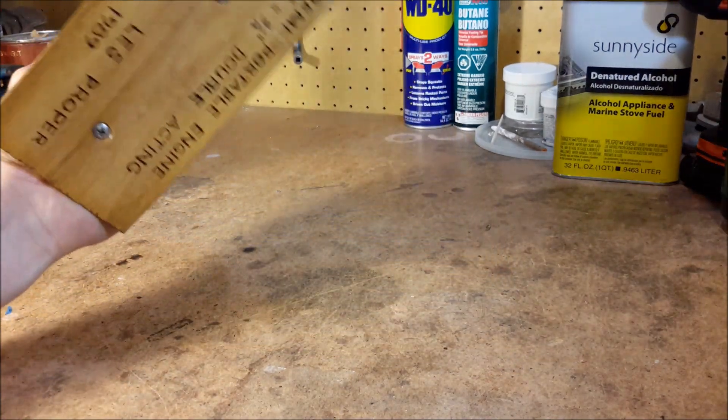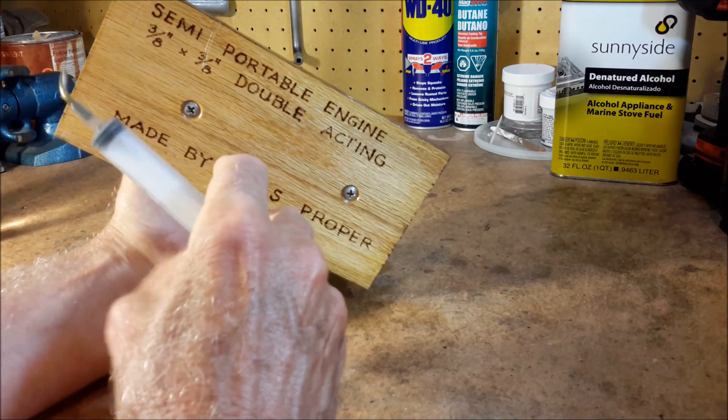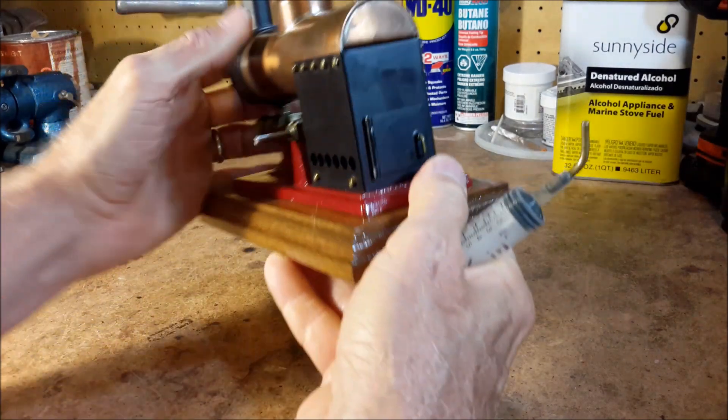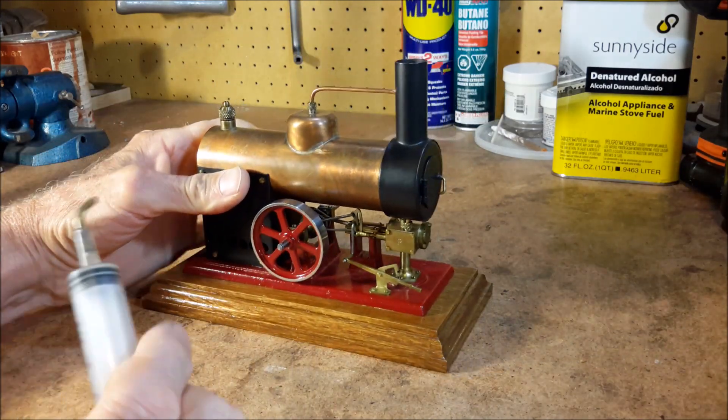I built it back in 1989. It has a 3/8 inch bore and a 3/8 inch stroke, and it's a double-acting engine with a typical slide valve.